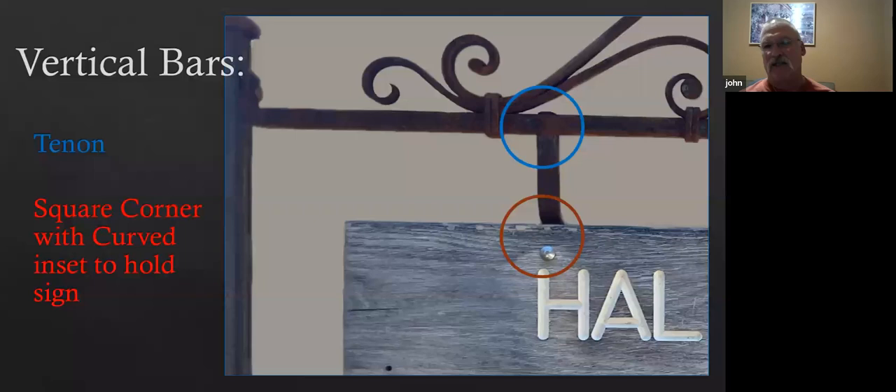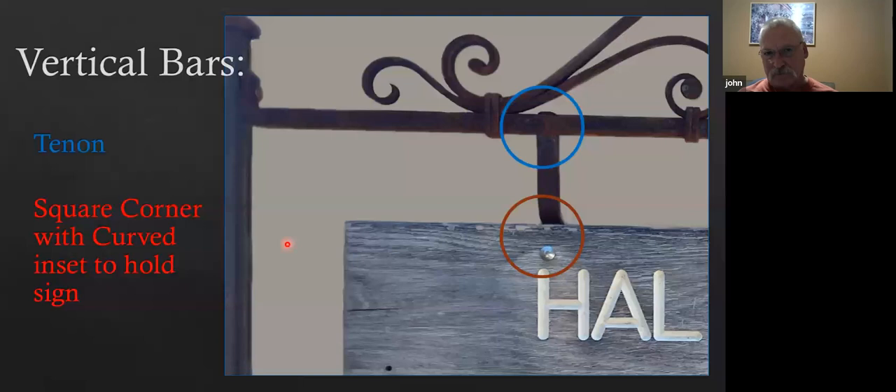Now we've got the hole for the tenon. The top and bottom bar at this point is done, and we'll go to the vertical bars. They're going to have an upset square corner, then a really tight bend, and then a tenon on the end of that.